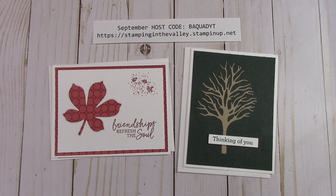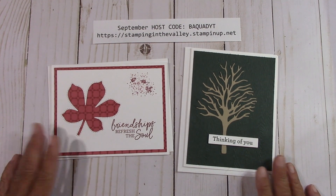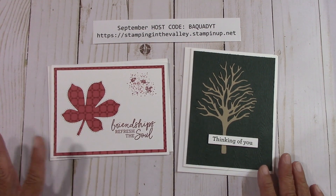Everybody gets that video and everybody gets the class. We have a Zoom meeting every month — once a month we get together, craft, and just have a good time. I call it a meeting, but it's really just us getting together and crafting. I always love to do happy crafting and I enjoy my team.